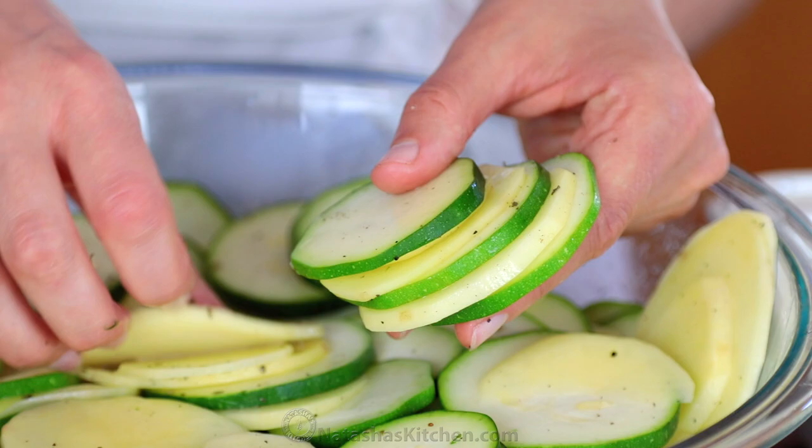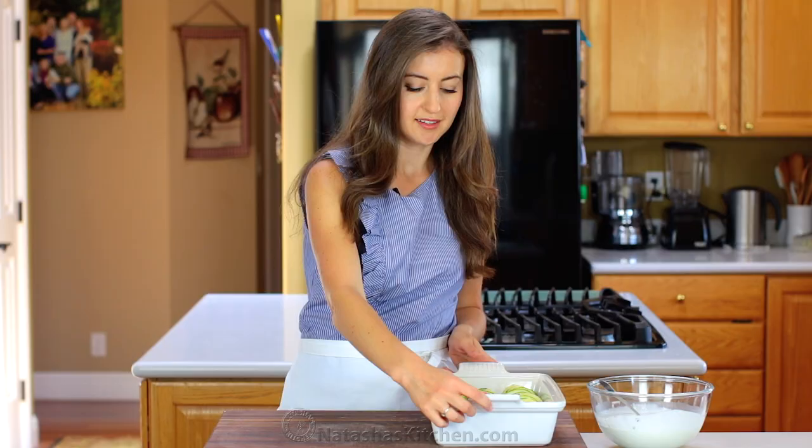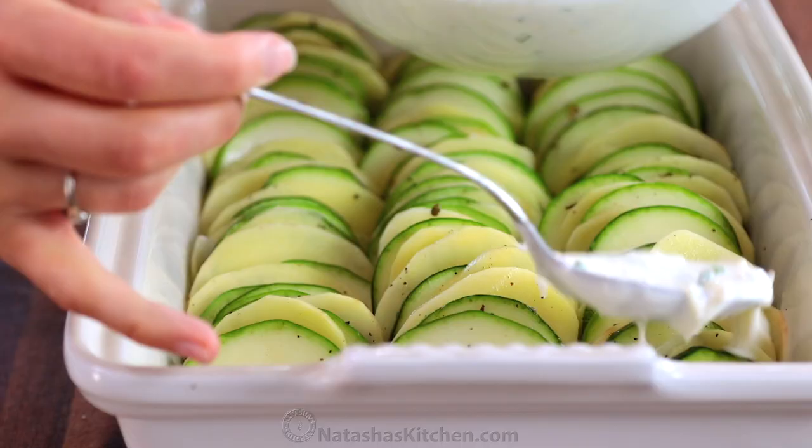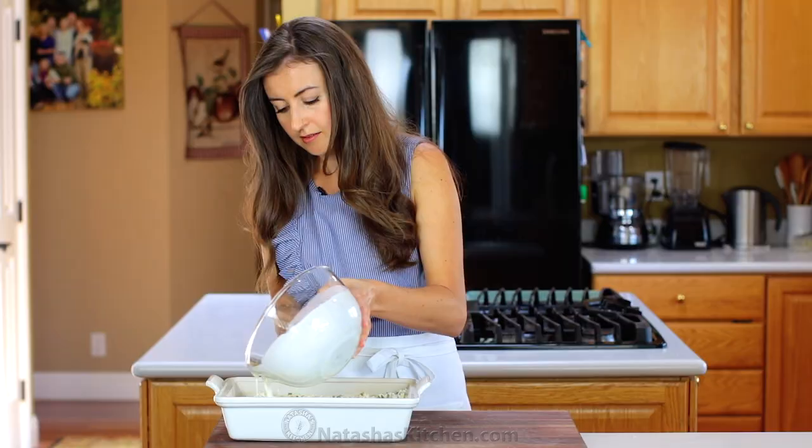Arrange everything in a 9 by 13 casserole baking dish. Now pour the sauce mixture evenly over the top and sprinkle with half a cup of shredded Parmesan cheese.